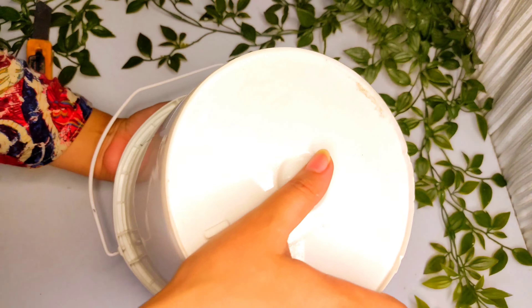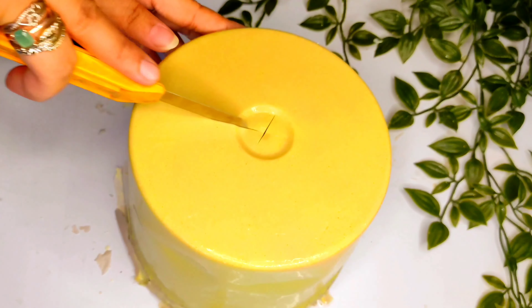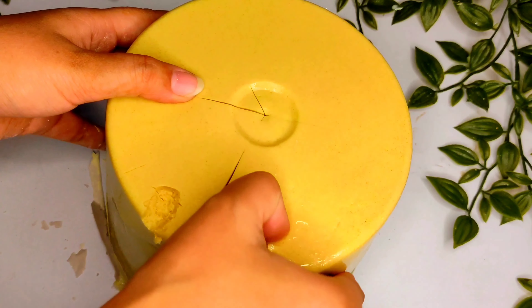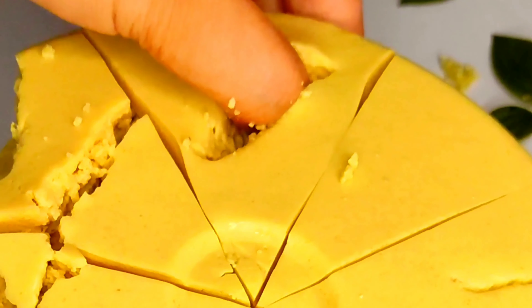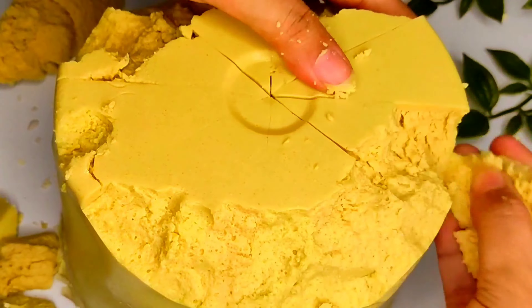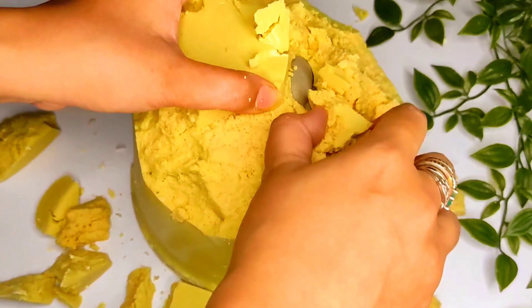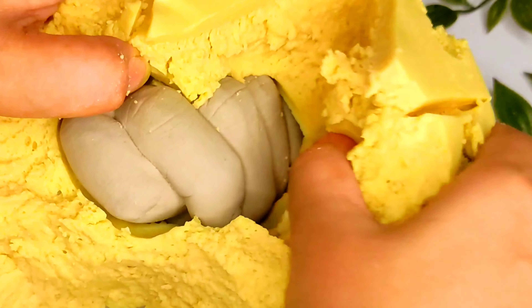Then it will dry for 5 hours. Scratch it well, then dab it so it comes out easily. It has a very satisfying process — it has a lot of fun. It is a very good part; I am really enjoying watching this process.